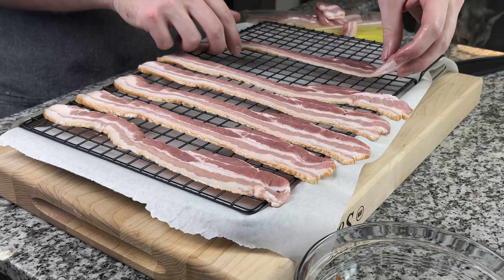Now it's time to throw our bacon into a preheated oven. We're going to have the oven set at 375 degrees and we're going to cook this bacon for about 20 minutes.